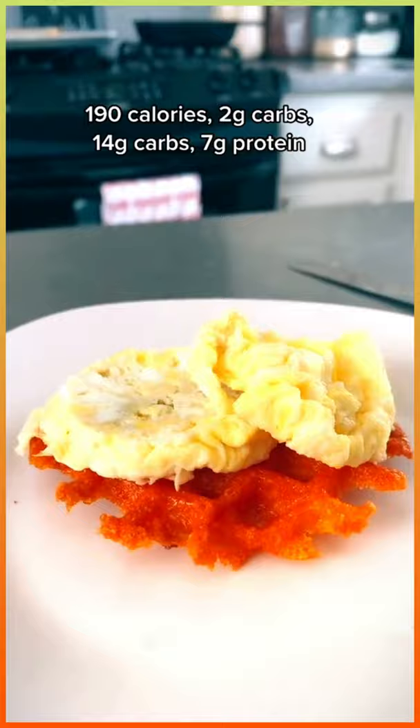This is absolutely delicious. Try it out. Like and follow for all things easy keto and low carb.